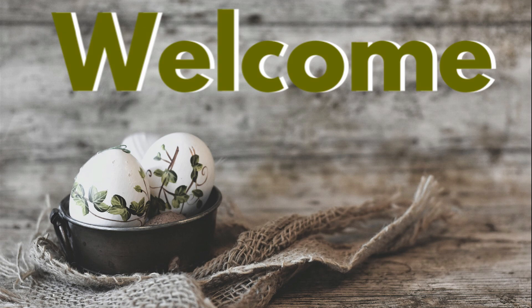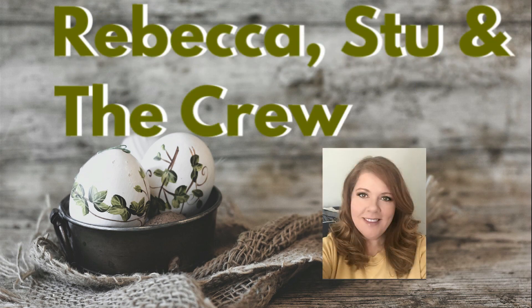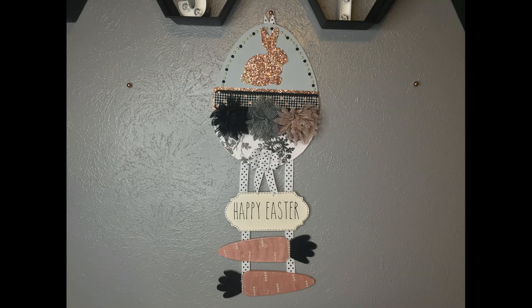Hi everybody, welcome to our channel Rebecca Stew in the crew. I'm Rebecca and today I'm going to show you guys how to make this Easter door hanger.